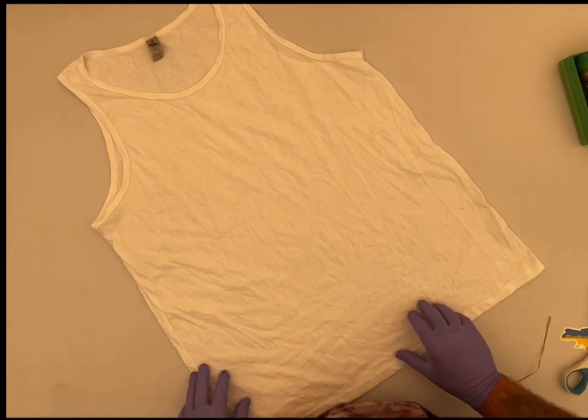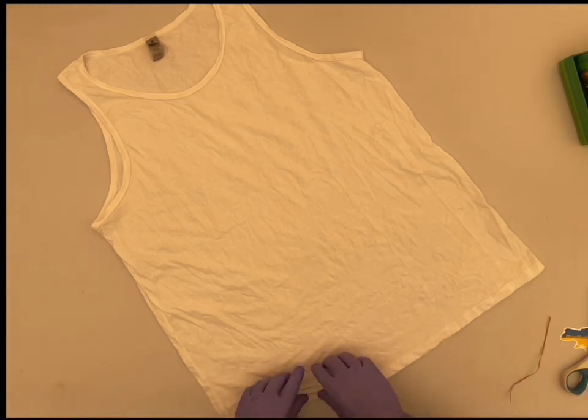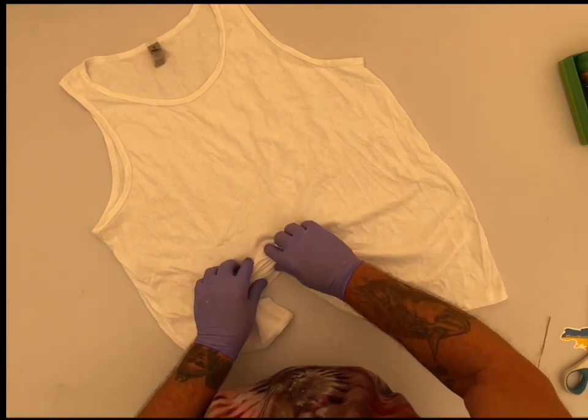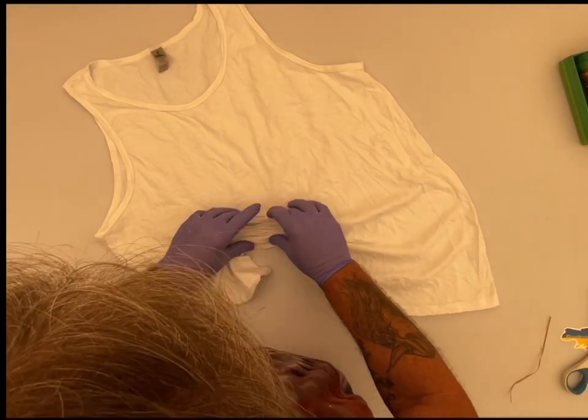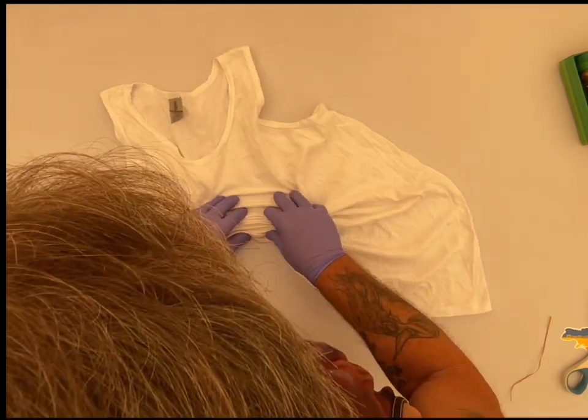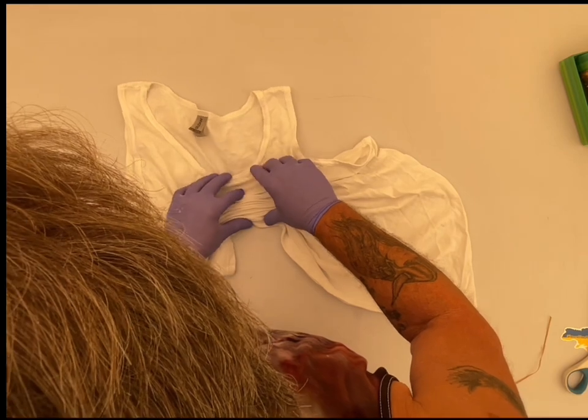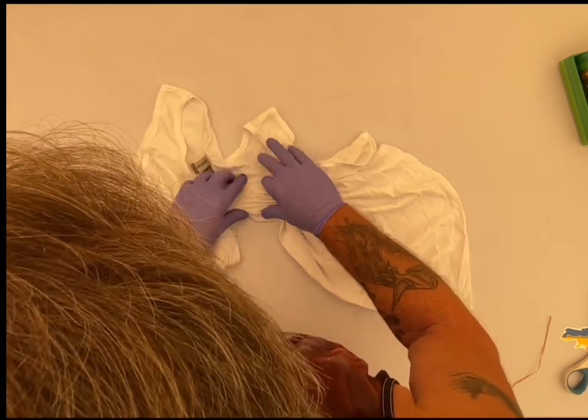Today I am going for another lightning bolt gravity dye. And I didn't even make any lines, just kind of zigzag back and forth a little bit. I didn't follow the lines on the first one I did either.